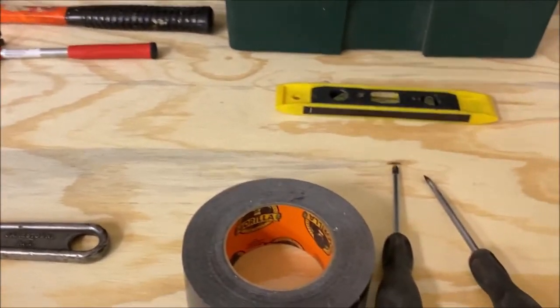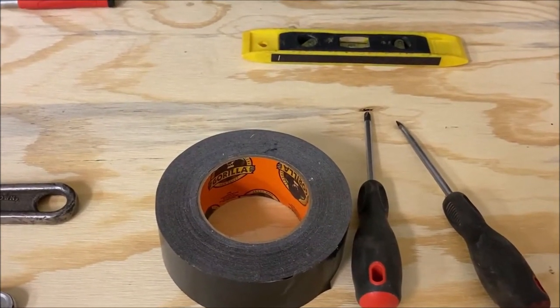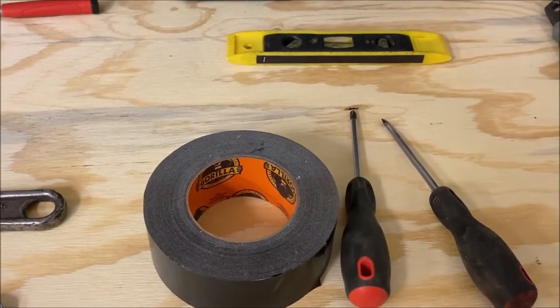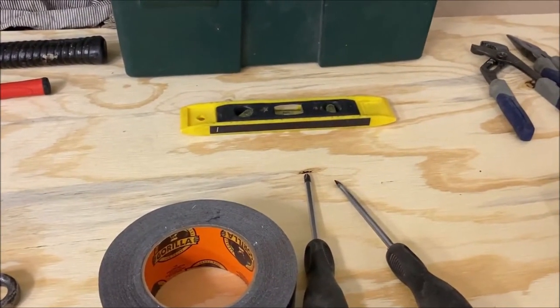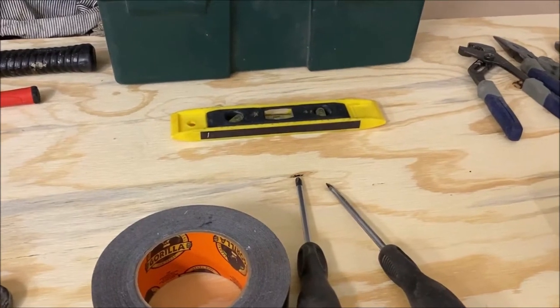The next thing I would definitely add is duct tape. This is Gorilla Tape, but duct tape can be used in almost any emergency situation — I've seen people tape up a radiator hose just to get home. Then of course you're going to want a level. If you're hanging pictures with that little hammer, you want to make sure it's level. I'd get a small level like this; we can get a bigger one later.